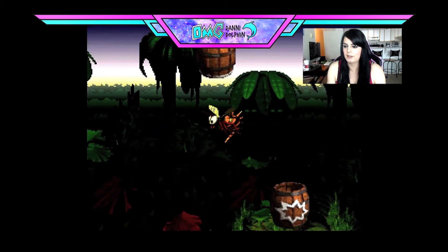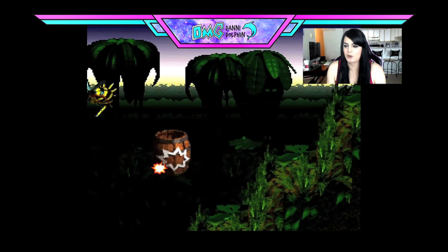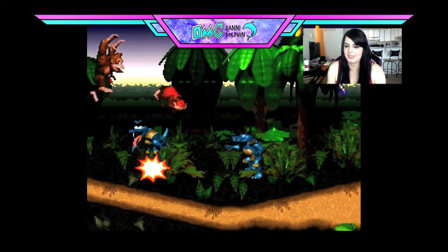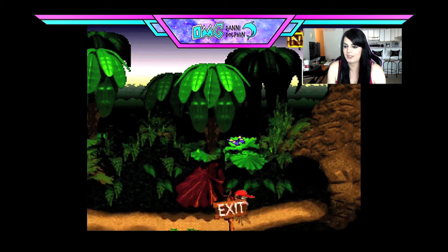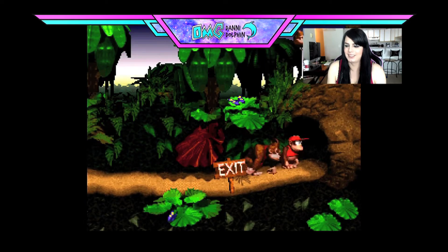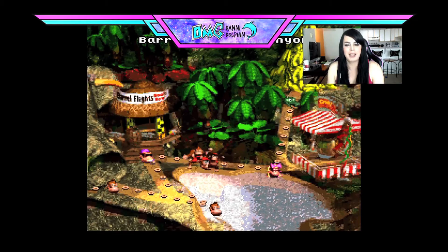Not seeing or feeling any lag yet. This level used to give me some grief as a child, but not as much anymore. Oh, I spelled KONG! Nice — awesome. The controller seems to be working great. Cut back to me.